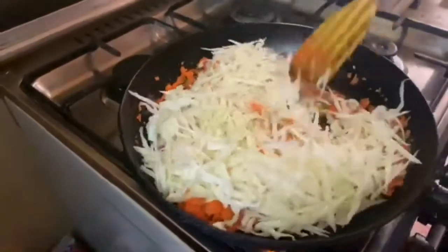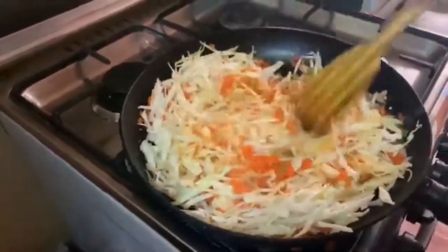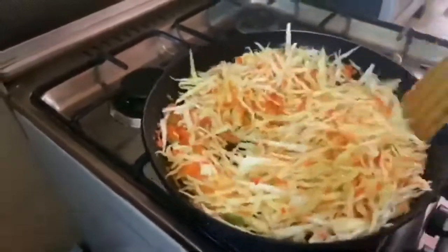We do not overmix the vegetables because we want to keep the crunch when we eat our spring rolls. Then add the cabbage and mix it well. We use less oil because when you fry the rolls they will already be very oily, and if the filling is oily too it will be very bad. So we just sauté it.